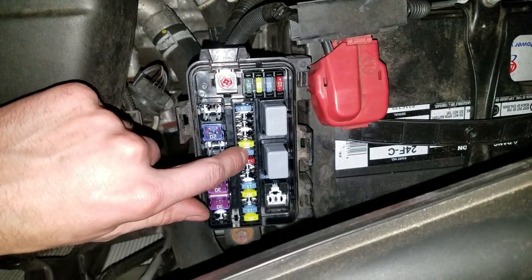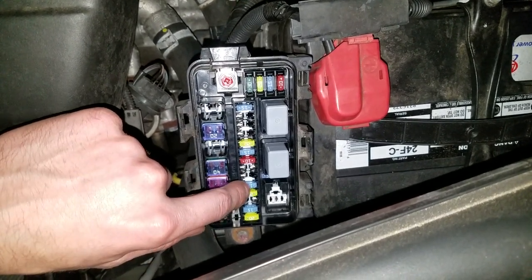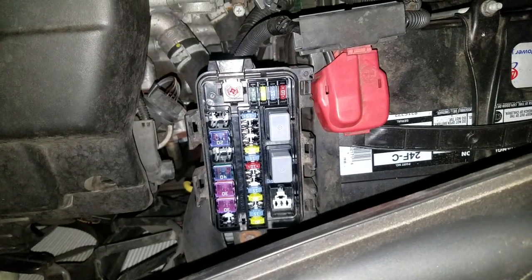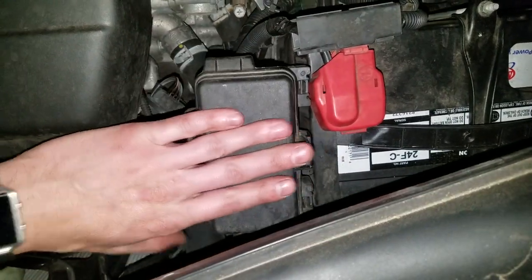So again: rear, middle in the center console, and in the front. When you're done messing with the fuses, pop it on like so. Let me know if you guys have any questions.